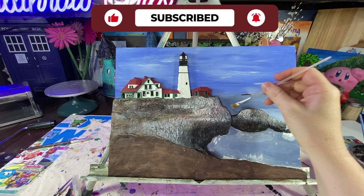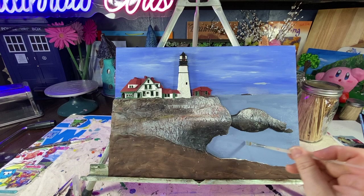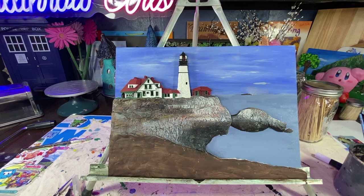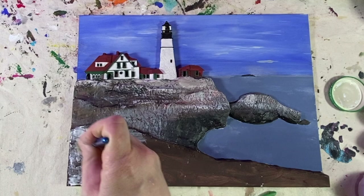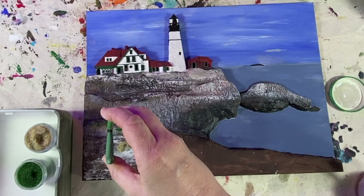I'm touching up the blue ocean here, just giving it another coat of paint where I got some clay in spots I didn't want it to be. I layered down some tacky glue, and then I'm using a mixture of fine turf, clump foliage, some faux grass, and some moss.